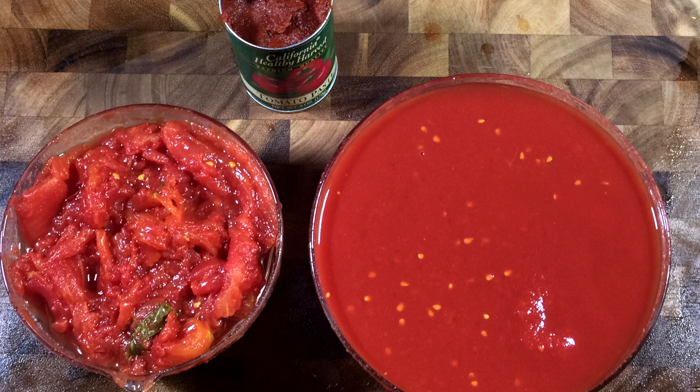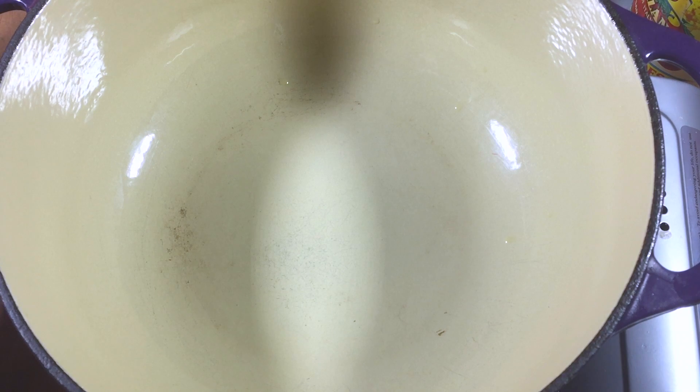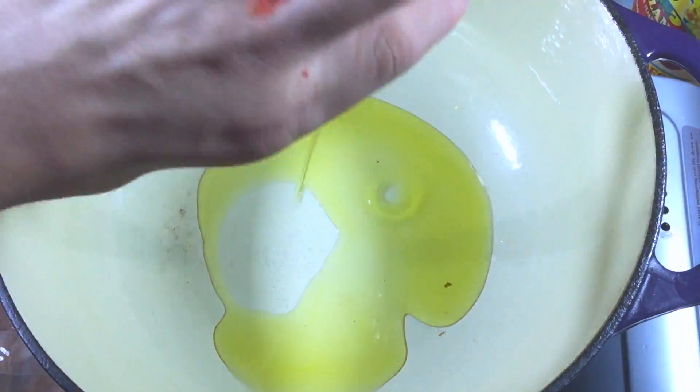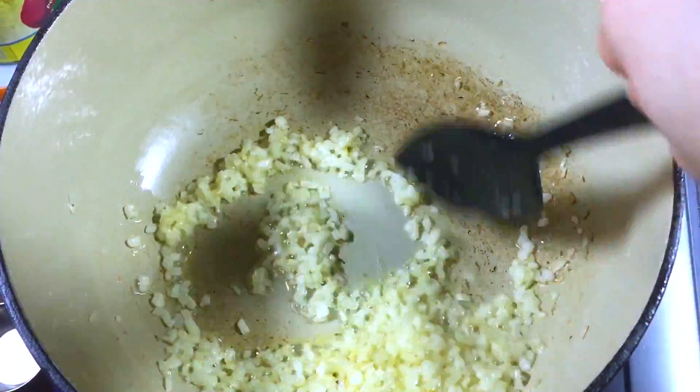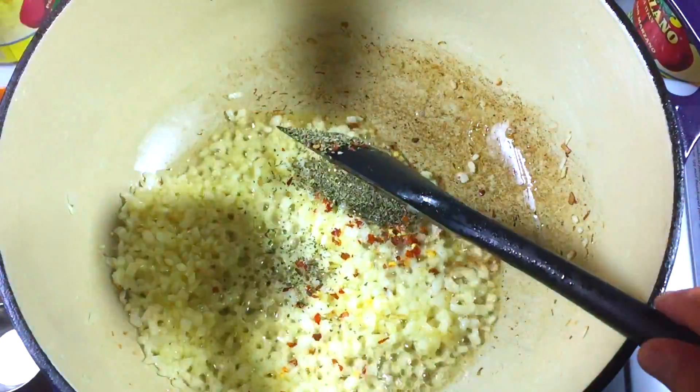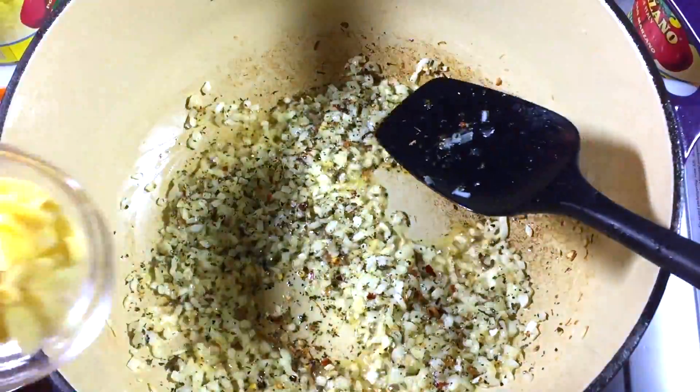Now your canned tomatoes — you're going to want to strain them, so your whole tomatoes and the juice they're packed in are separated, because we're only going to use about half of the juice. In your largest pot, add your olive oil, your onions, and your salt, and cook on medium until lightly golden, about 10 minutes.